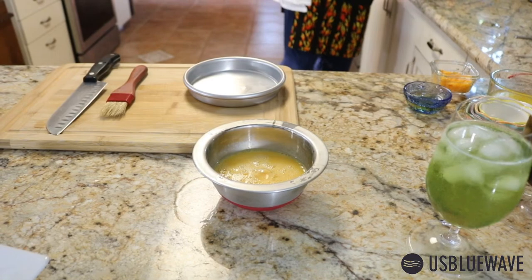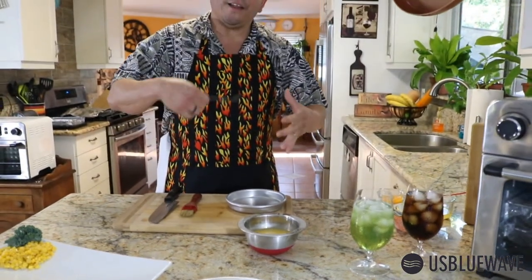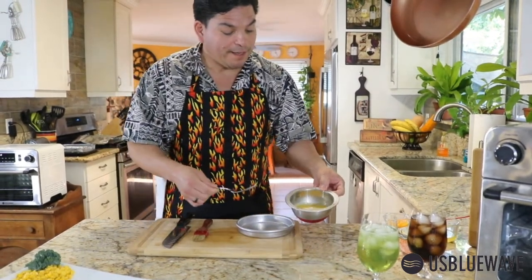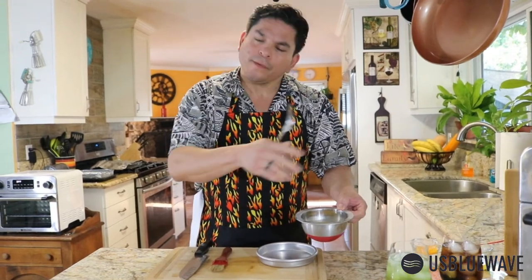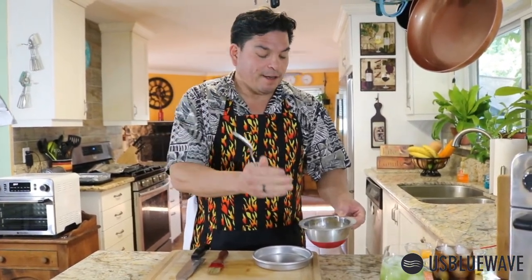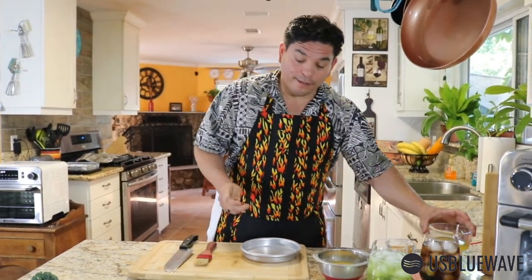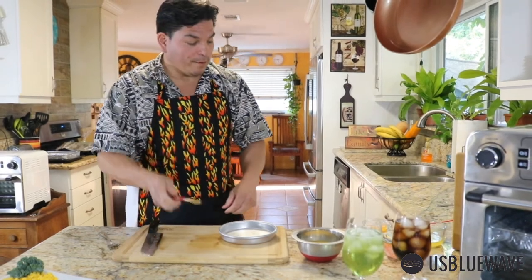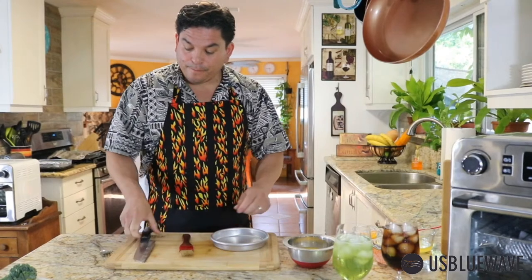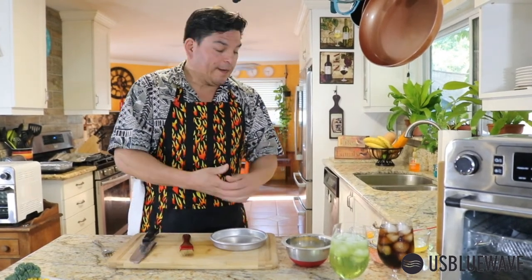One of the things people don't understand is how you mix the eggs — it's very important. You want to make sure the whites and yolk mix together thoroughly, so you have more of a yellowish-orange mixture with no separation. That will give you a better-tasting omelet. Here are the ingredients: cheddar cheese, butter to grease the pan, our six-inch pan for the air fryer, a brush, and pre-chopped onions. If you like them bigger, great — if not, that's fine too.